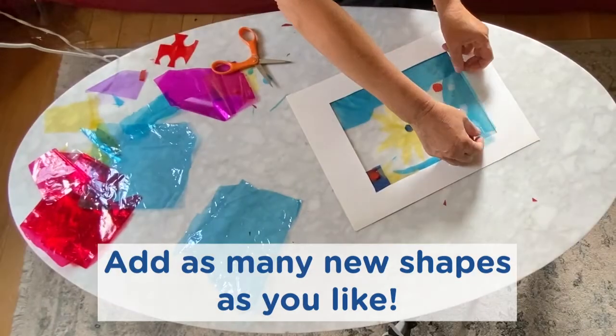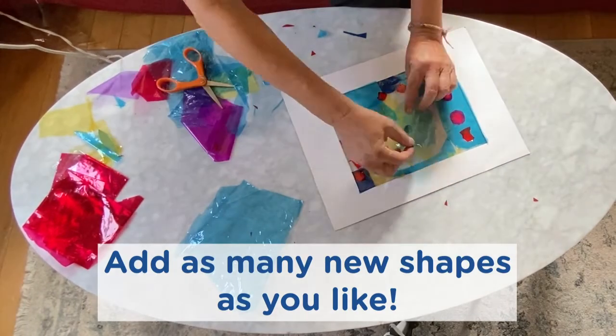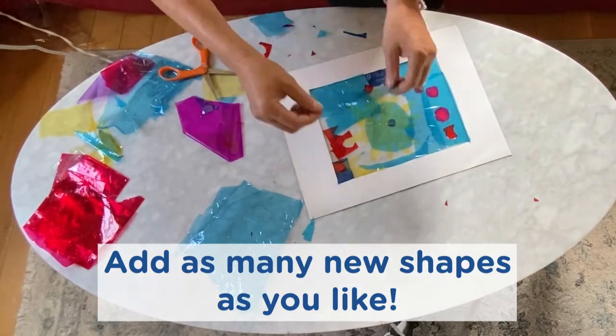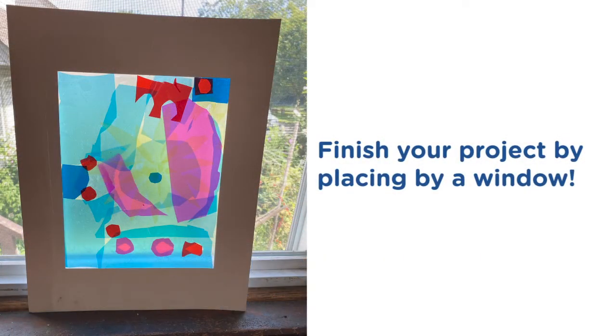All I had to do was continue being inspired. I cut many pieces of cellophane paper, decorated, and finished my project by placing it by the window and enjoying the new light.